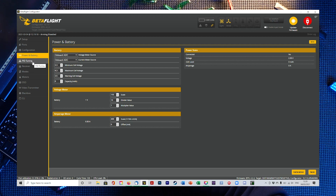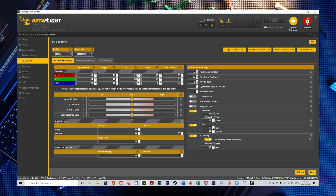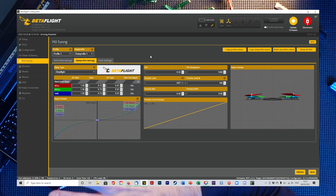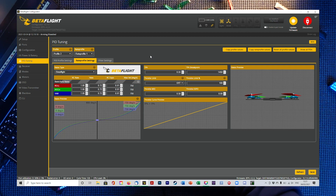Power and battery I basically leave alone. PID tuning — this is on a Betaflight 4.2.2 build and I leave these all standard for the moment; it doesn't fly too badly. Rates are the thing you really want to look at. These are my exact rates that I fly on every quad — they're not really beefed up. A big lesson I learned: don't go crazy on your rates. Find rates that suit you and you'll fly a lot better. I dropped my rates down a while ago and I fly much better for it.